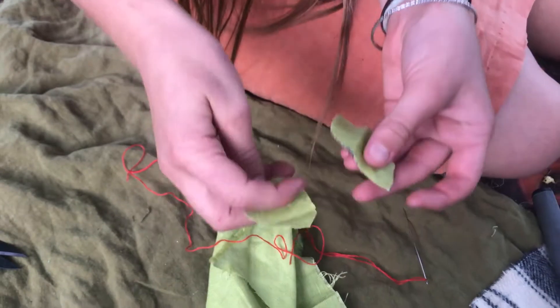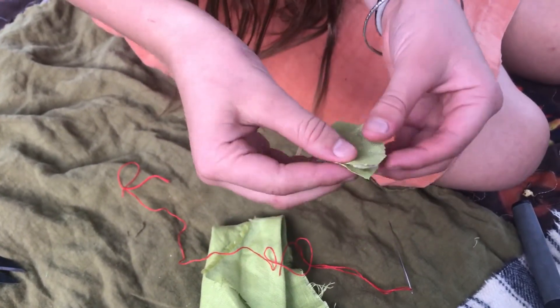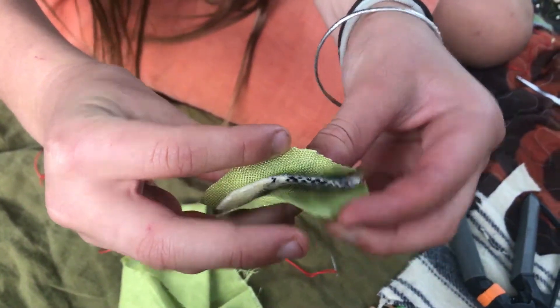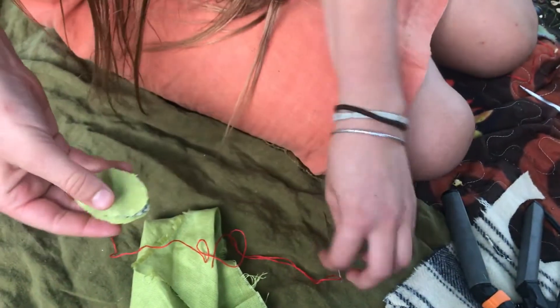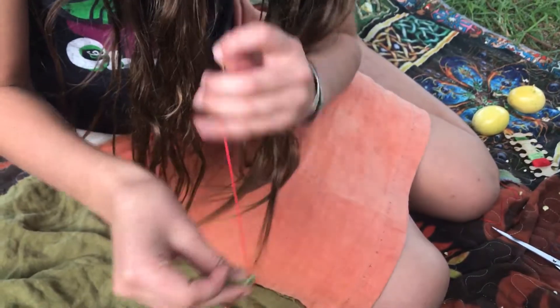So now there's two bits here. Put them on either side of the wool blanket so it's like that, and then you can start sewing around from the bottom of the leaf.